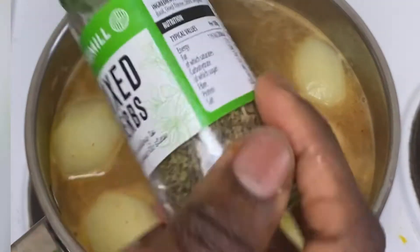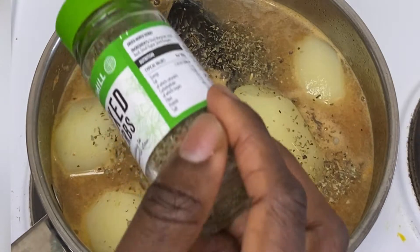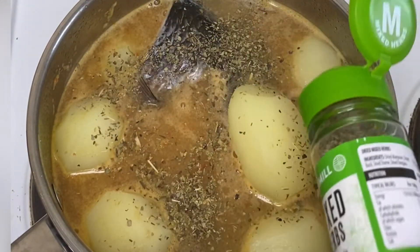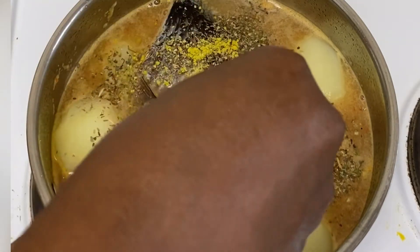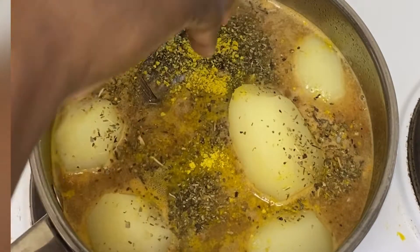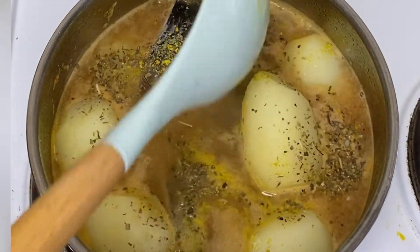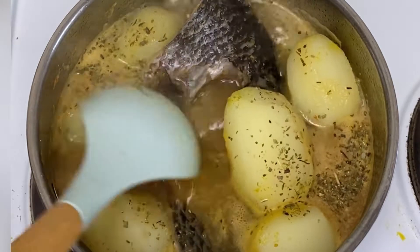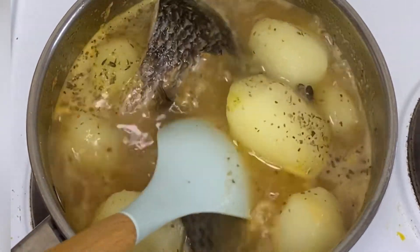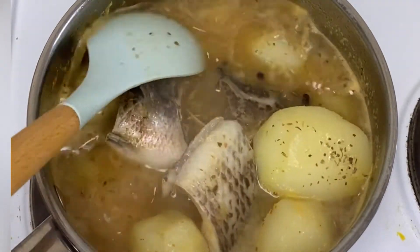I added a little bit of water, and next I'll be adding mixed herbs — this is the only dry herb I use for pepper soup, as I like putting herbs in pepper soup. I'm also adding just one stock cube to this recipe, and I'm going to leave it to cook for a while. Cook for about 20 to 25 minutes to make sure your potatoes and the fish are cooked all the way through.